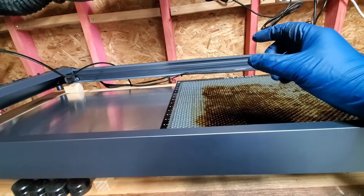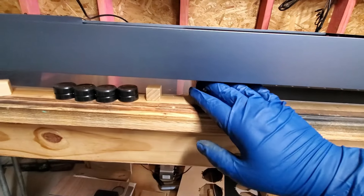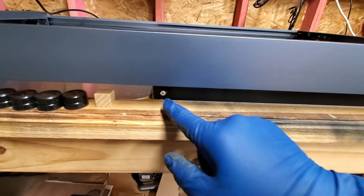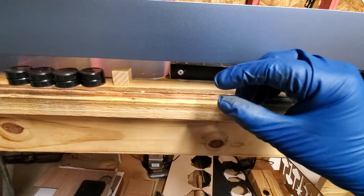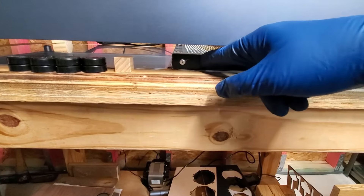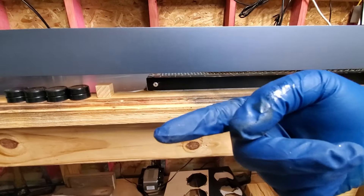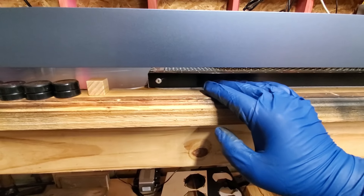When we received the honeycomb panels, they gave us some rubber bumpers to put on the corners because these corners are sharp. But I think I'm going to put those bumpers on the bottom instead, and that's what we're going to do today. That'll give us the lift we need so that the smoke can go down and in between the honeycomb slots and out through the bottom.